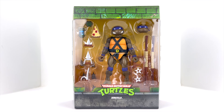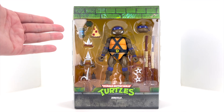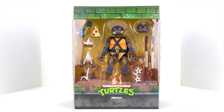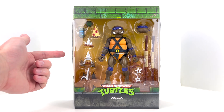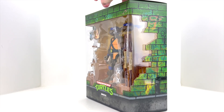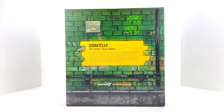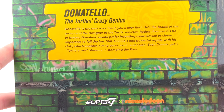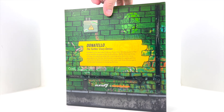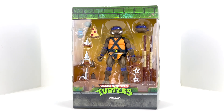This guy looks fantastic in package. I've actually ordered two of each of the turtles — I'm going to have one in package and one out of package for each of the turtles. This guy's obviously coming out and going on the shelf. You can pretty much see everything he comes with: his staff, more weapons on the side, pizza slice, turtle communicator, extra head, and the hands in the back. Got that nice green brickwork around the packaging. On the back there's a little write-up on Donatello — you can pause that if you care to read it.